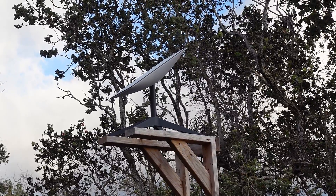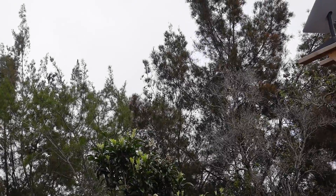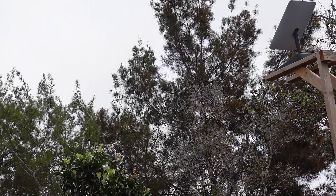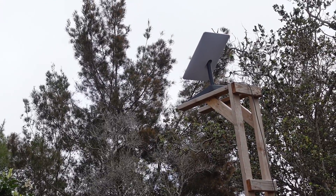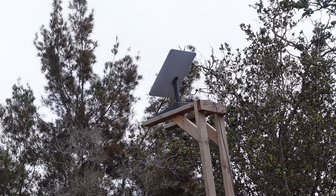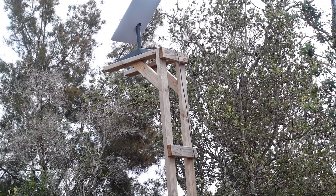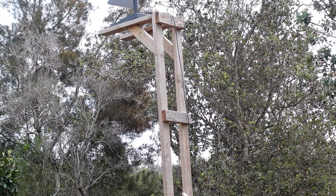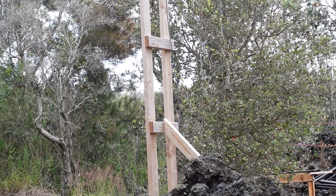Up top there are a couple of shorter pieces that I used as 45-degree braces to support the weight of the dish. Once all of that was assembled, I laid it on its face and attached what I had built so far to a used pallet that we were picking up locally for a dollar. Once the bottom was attached to the pallet, I then cut the bracket that comes from the lower cross piece down to the back of the pallet itself to give it more rigidity in that direction.